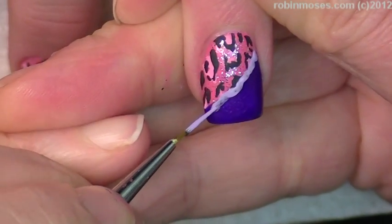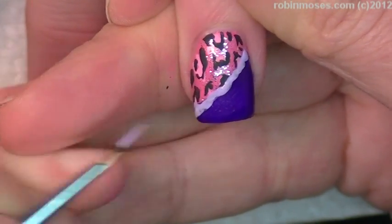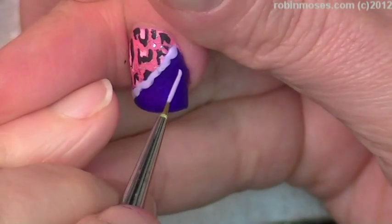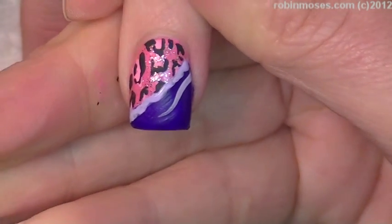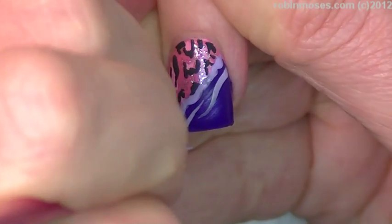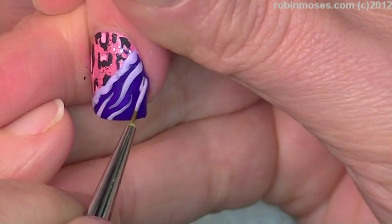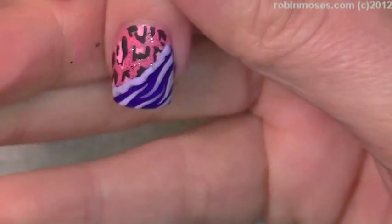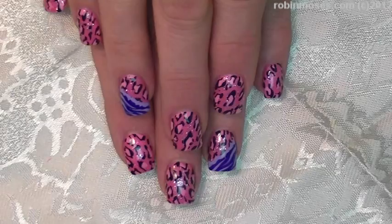I'm placing the lavender in between the pink and the purple, and then I'm going to do a tiger stripe with that same purple going down the side. I'm not using my striping brush — sorry about that. I might go over again with a second coat, but I kind of like it; it might blend really nicely.